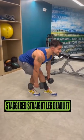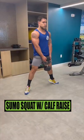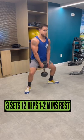Do staggered stance straight leg deadlifts for 3 sets of 12 reps resting 1 to 2 minutes. Do sumo squat with calf raises for 3 sets of 12 reps resting 1 to 2 minutes.